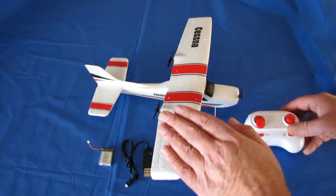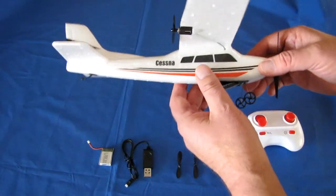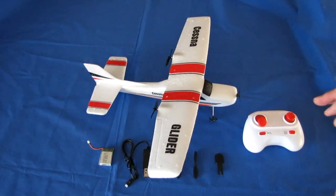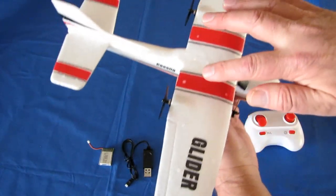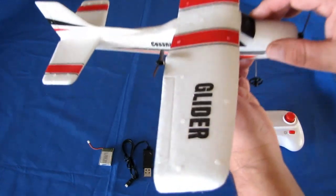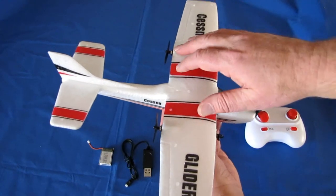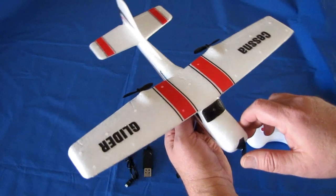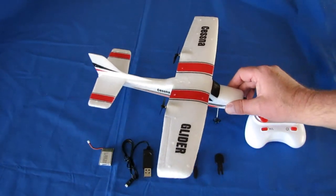It does have EPP foam construction, so it should be pretty resistant to impact if you crash it. It is a two-channel aircraft strictly controlled by the motors: increased power makes the aircraft go up, decreased throttle brings it down. To turn right or left, one motor will spin faster than the other to push it in the desired direction — that's how you get the turn command.